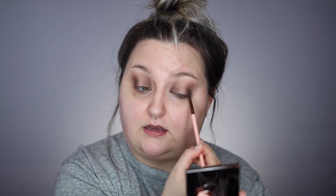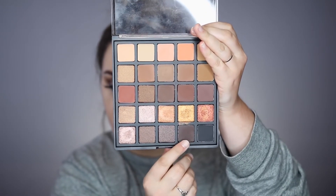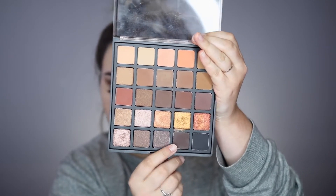I wanted this to be super grungy and really smoky. Starting with the lightest shade and going all the way to the deepest — I'm using the darkest cool-tone brown in the Morphe palette, not the black but the darkest cool-tone brown. I'm running that in my crease and blending it out a little bit so it's nice and deep and grungy.